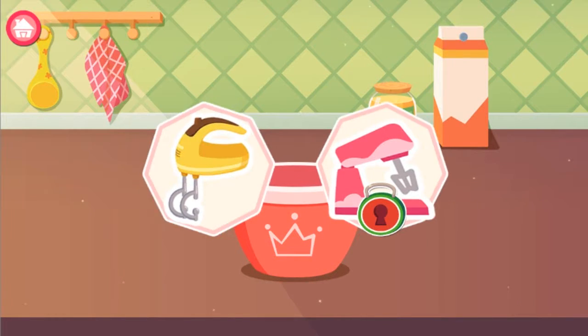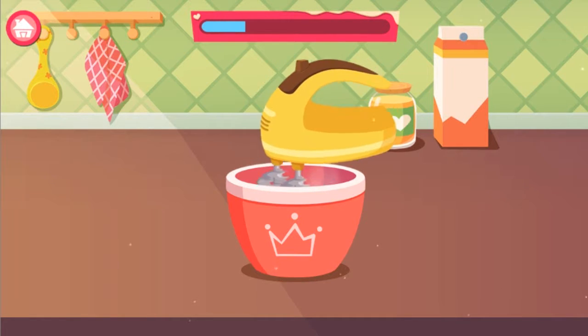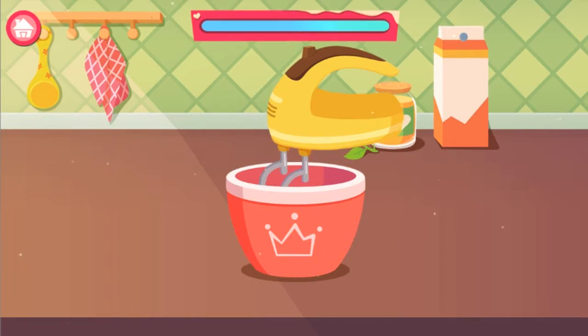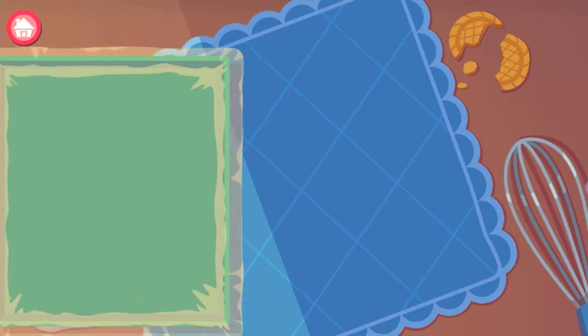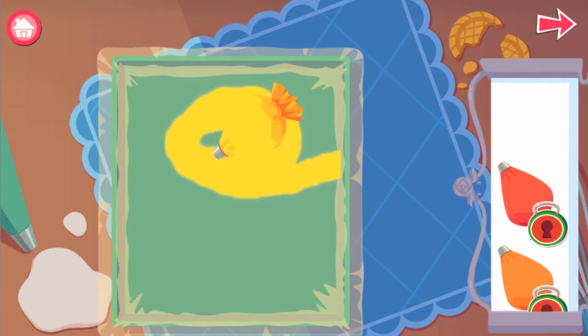Pick a blender and mix all these ingredients. Drag the blender and draw on the parchment paper.